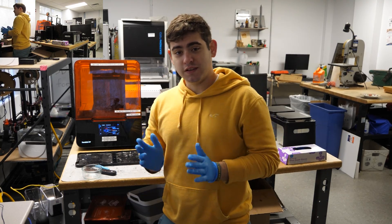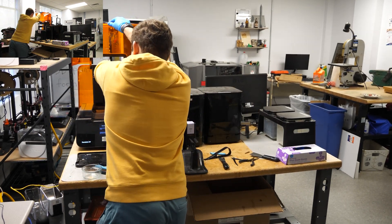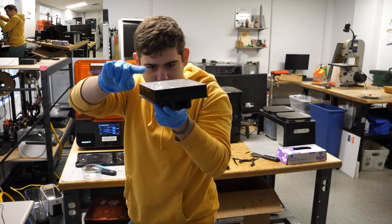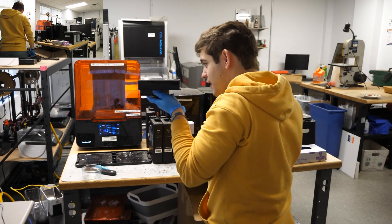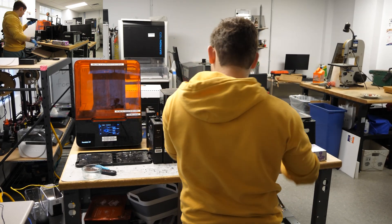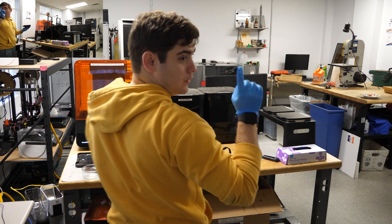It looks like the lens printed okay. We're going to pop it off and get the curing process done. Look at that — that is really good. It's got a little bit of a head on there from the extra resin, but it looks pretty darn nice. From here you can see it's actually bouncing the light right off. I'm going to take a quick photo of it and put that photo up while I'm doing this.